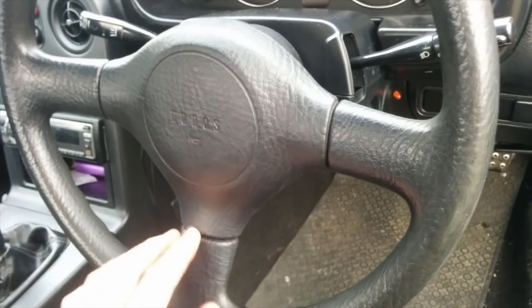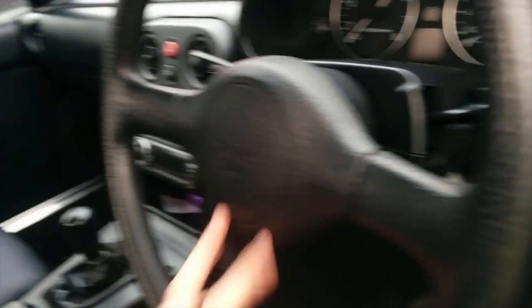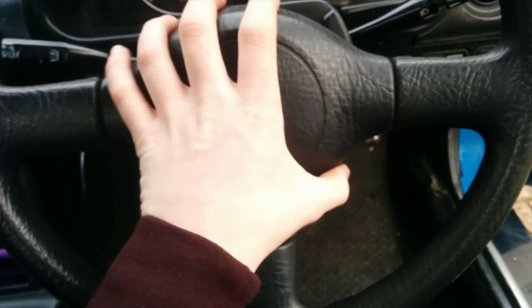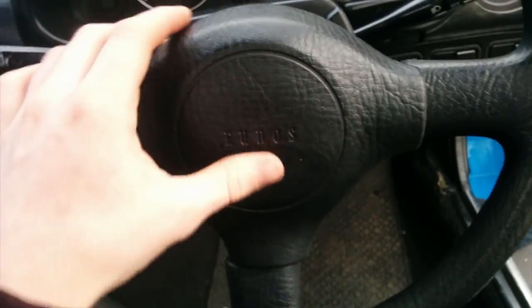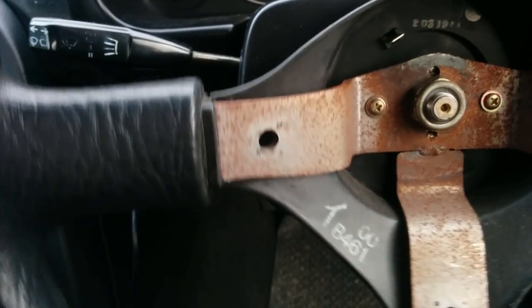There should be three bolts here, here, and here — around the back — they're 10 millimeter. Just unscrew those and this middle section should come off to get to the rest of it. All the bolts are undone and it just easily comes off. It's attached by a little connector at the back which easily just pulls off — there you go.